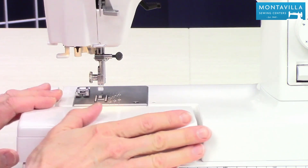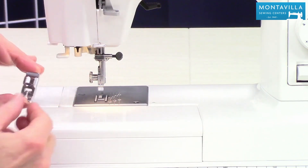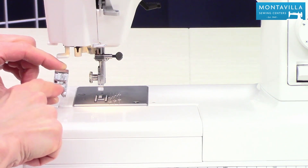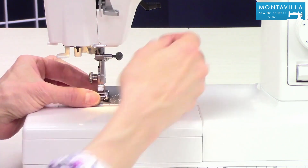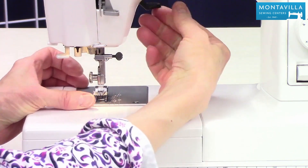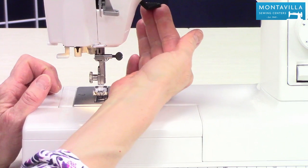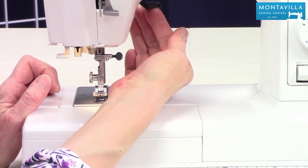Put that back up and put this back on here like this. To put your presser foot back on, you just match up the hole in the presser foot with the hole in the needle plate and lower your presser foot. The presser foot lifter handle is right back here — you can lift it up a little higher if you need to.